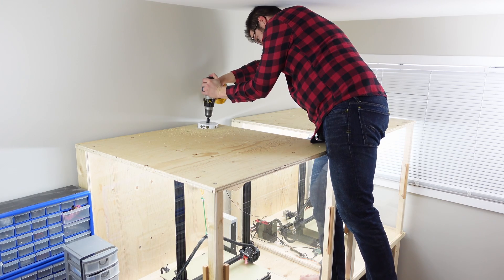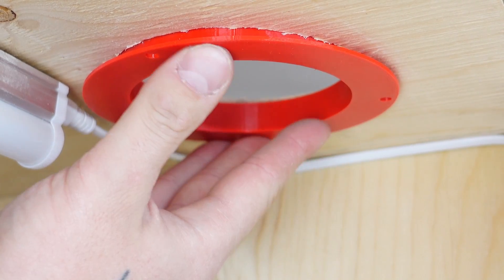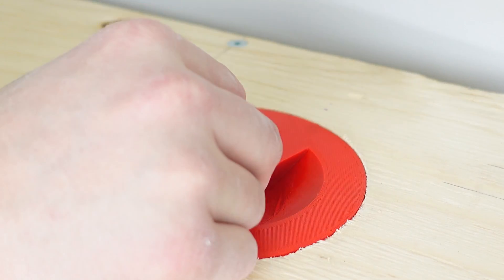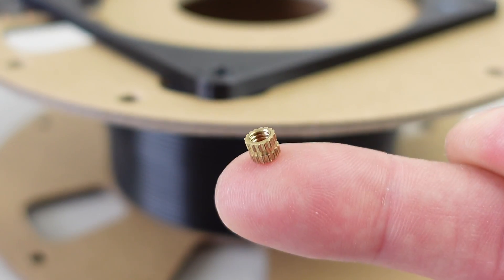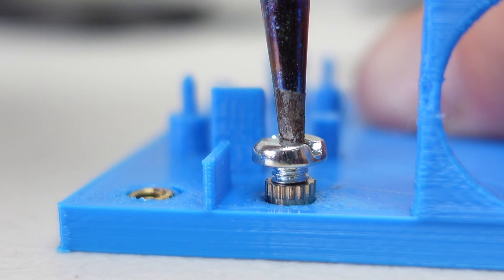I then drilled a four and a half inch hole in the rear corner of the enclosure for the mount. Since I was printing, I capped it to prevent any drafts from wrecking my prints. I used some M4 knurled inserts to mount the computer fans.